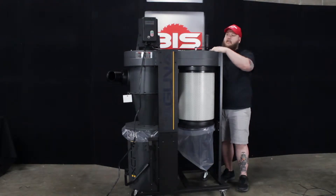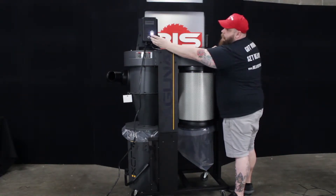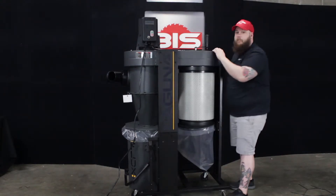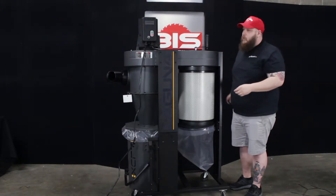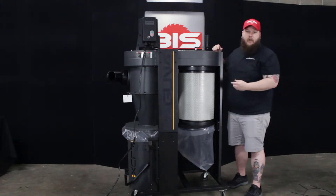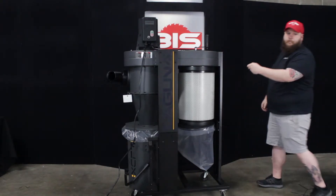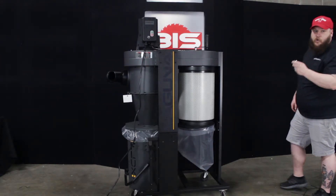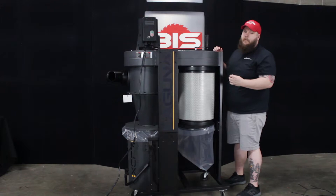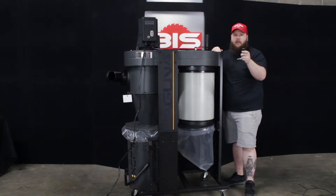One of my favorite features about this dust collector is not only does it have the on and off switch right here on the front, it also features a remote control. So if you're across your shop, you don't have to come over and turn the dust collector on — you can use the remote to quickly turn it on and off without running back through your shop.